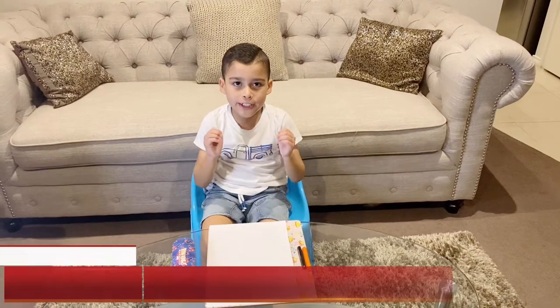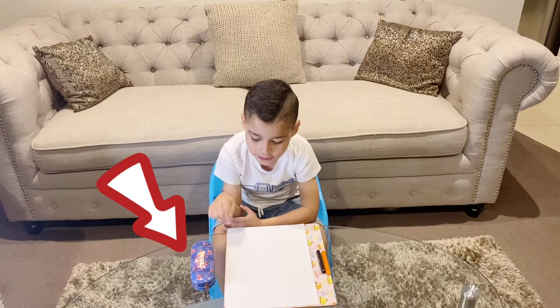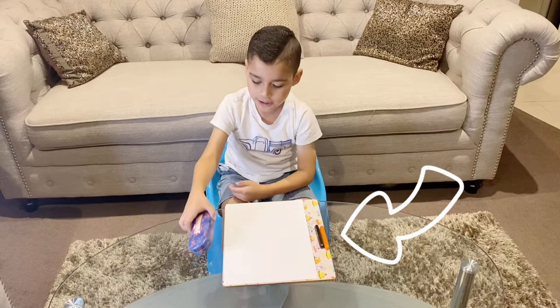Hey, it's Lucas. Today I'm going to try to help the dog at Fox. It's an easy one. I need glasses and paper, and we just only need two crayons. I need to put in my glasses first.